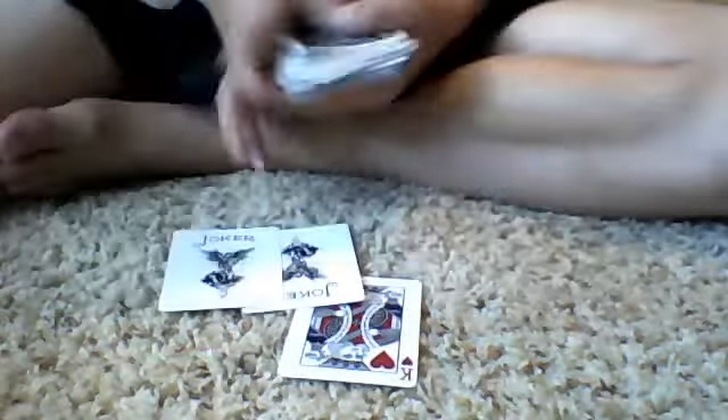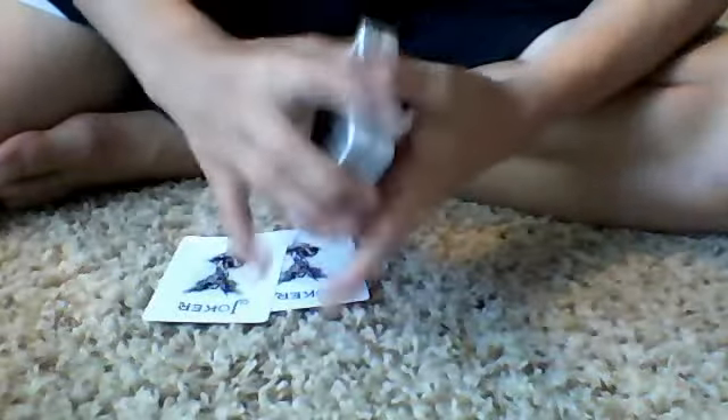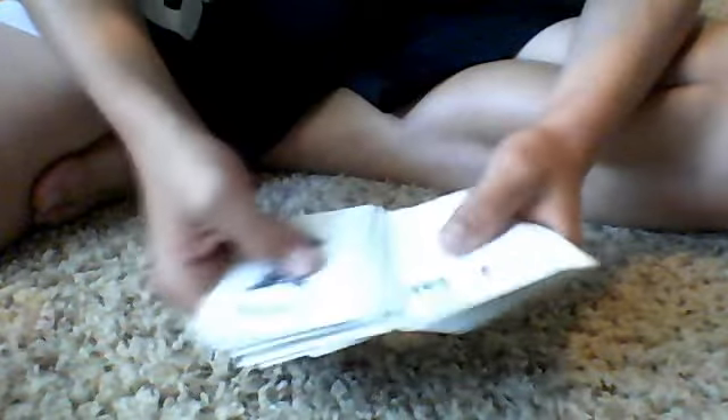Let's move on into the tutorial. You'll need two jokers, and you want to situate them on the bottom. You go through and have them touch a card — let's say the two of hearts. You flip it over. Take one joker, then the other joker, so that the two jokers are sandwiching that card.